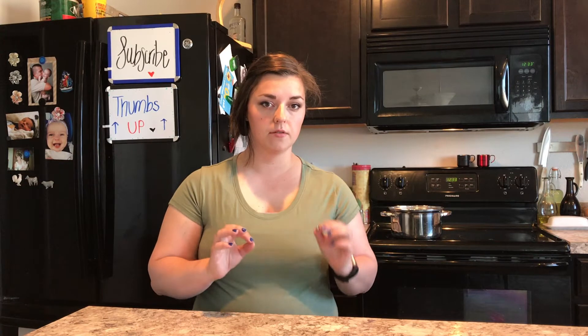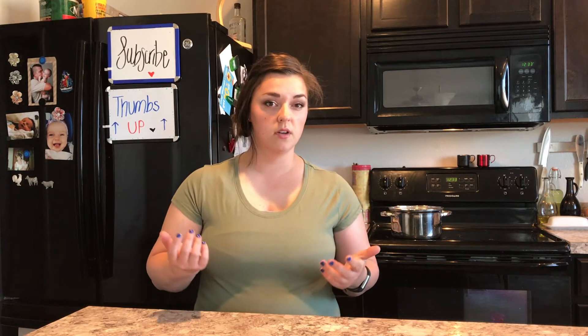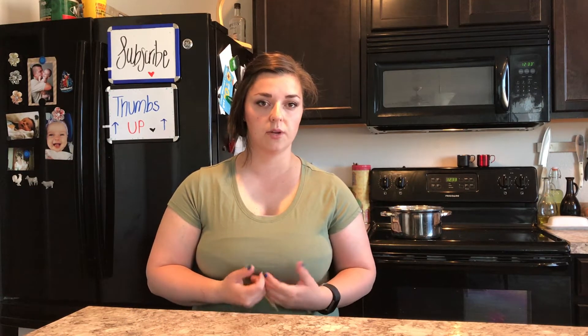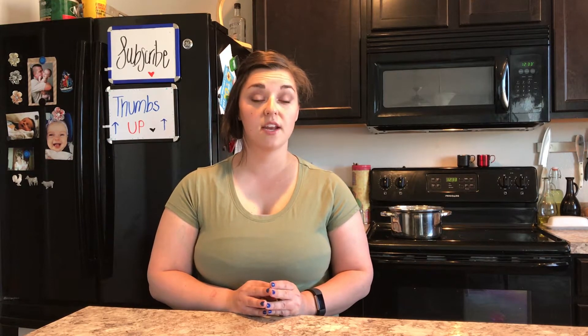I usually make my own gnocchi at home. I just find it really fun to do, like the egg noodle recipe. You guys probably know if you've seen that, that I love doing that kind of thing at home — it's just a comforting thing for me to do. But I'm going to go ahead and use a shortcut today with the package. I hope that you guys enjoy seeing how this recipe turns out, so just keep watching and I'll get testing.